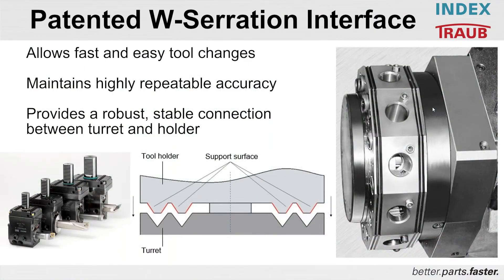I always emphasize very strongly on the W-serration of our turrets. Considering this machine has three turrets, the W-serration is extremely important to understand — why we do this and where the benefits come in. The VDI tooling is extremely fast to change, but everybody cringes at VDI tool holders because they are not very accurate.